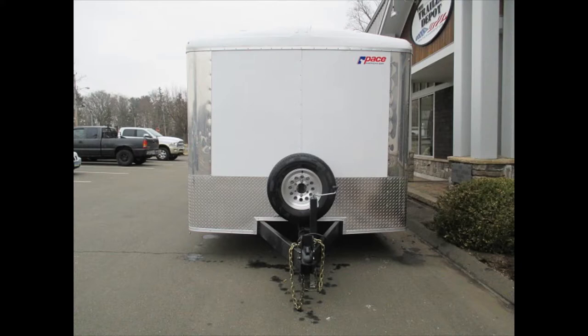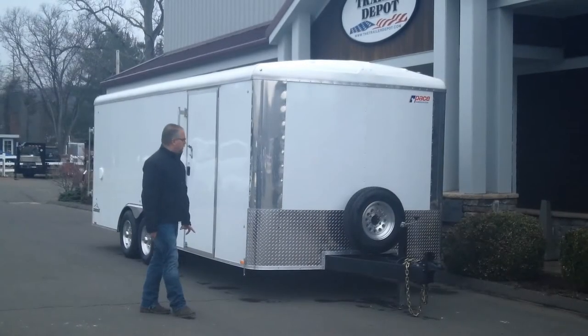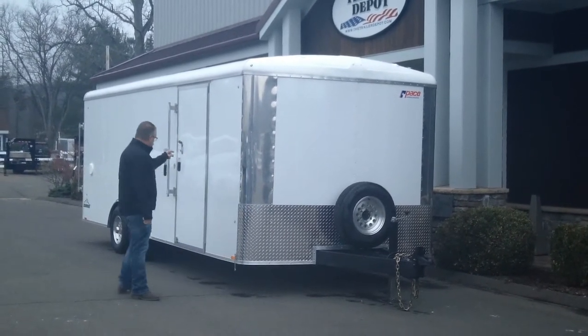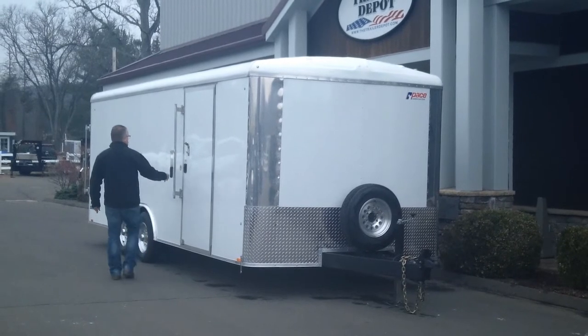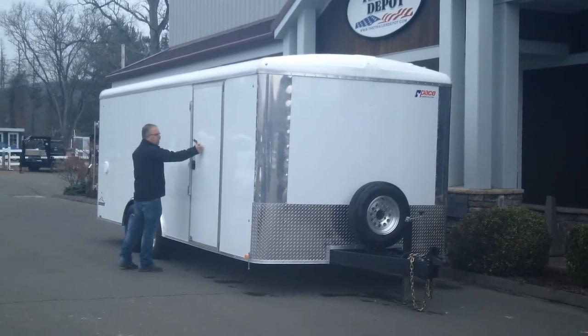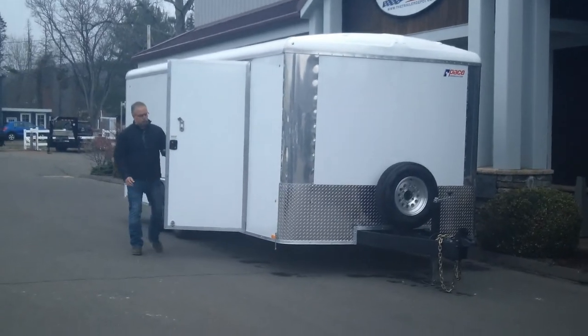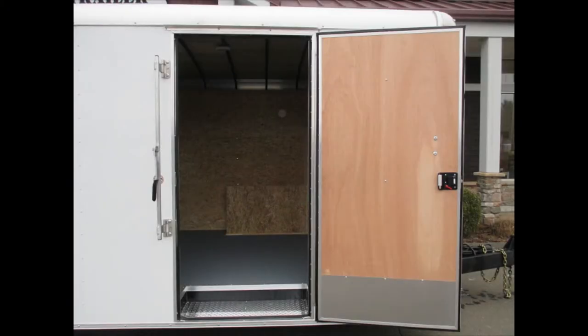Heavy duty safety chains. We optioned this one with a spare tire — notice the aluminum wheel also, so this trailer comes with aluminum wheels. Bright front corners. Aluminum stone guard. At the side door, you've got a heavy duty aluminum bar lock for added security, as well as just the regular paddle latch where you can go in and out of the trailer nice and easy. Really heavy duty cast aluminum door hold back.